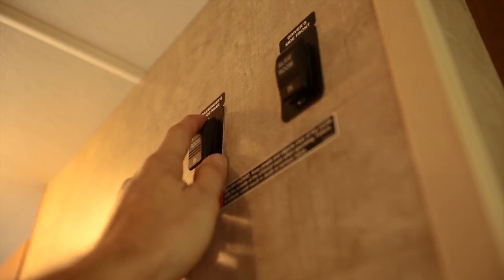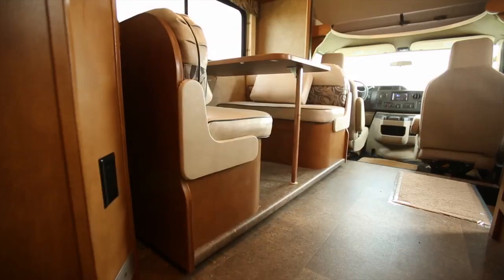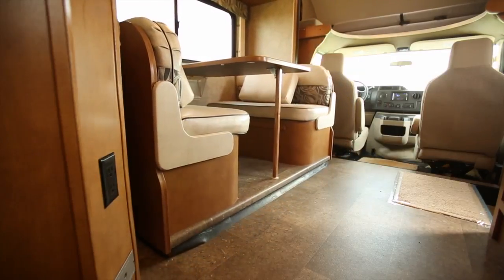To operate, simply push and hold the slide-out switch until completely opened or closed.